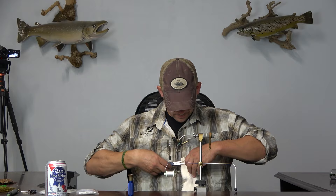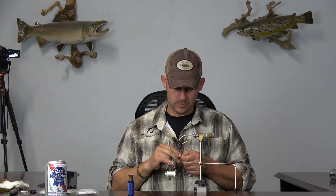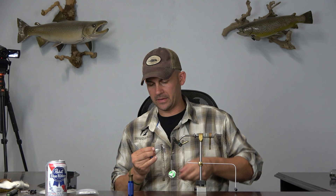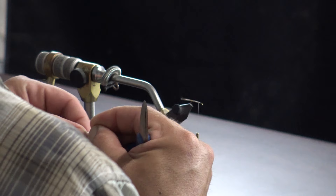Now this is the first portion of the deer hair we're tying in. This is just a chunk of the short belly hair that I wasn't able to make a two-by-three out of. I'm going to take a decent chunk of it — this is going to be my body section — and throw it in the stacker.